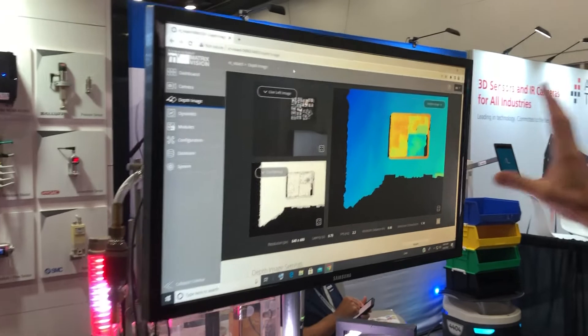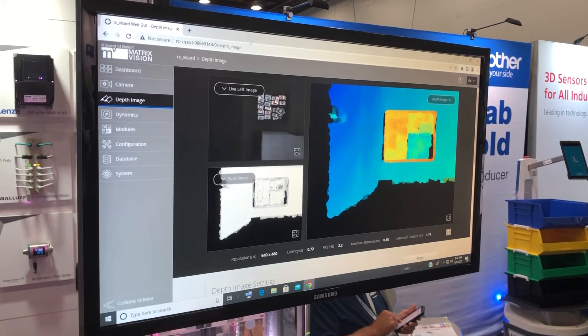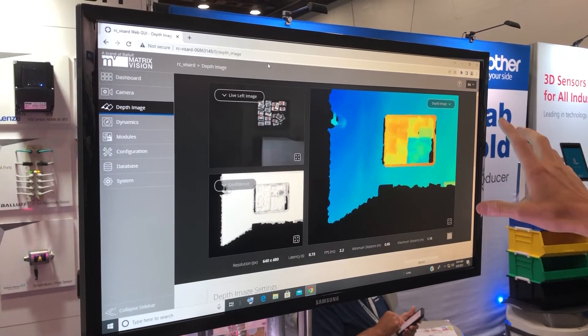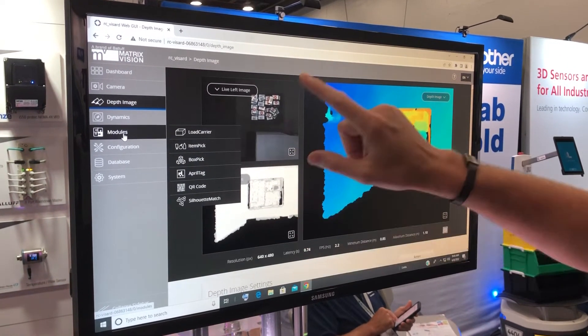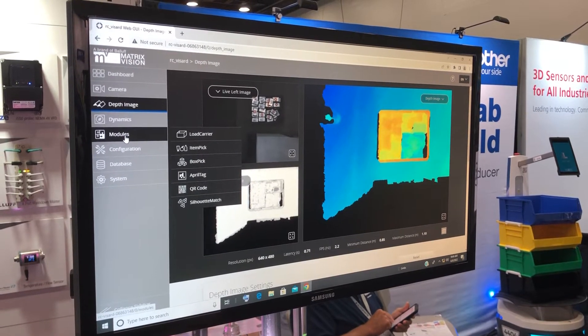Here I would like to show you our configuration menu. It can be done directly in the browser. You can see the live image, and there are many different modules which you can pick and choose for your application.